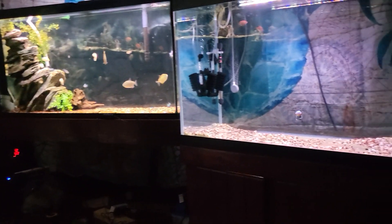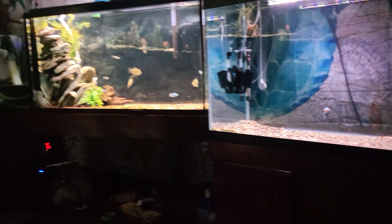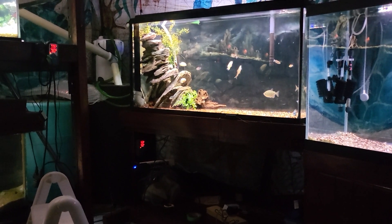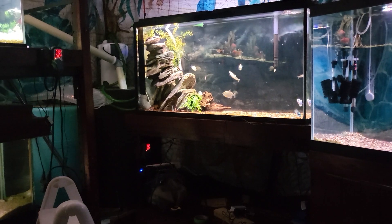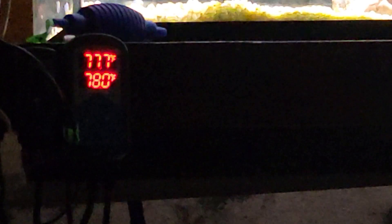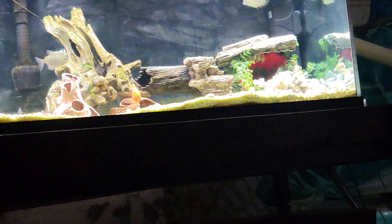This will probably be the flowerhorn tank, so it's a good idea to run it independently — just like the discus tank upstairs is its own deal. You might have to run different temperatures. All these tanks are pretty much synced up, although I did a water change yesterday so they're still a little out of sync — around 77.2 — but after they run for a day or so they sync right up and it's pretty stable.